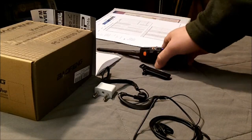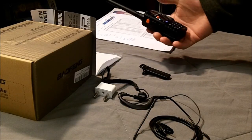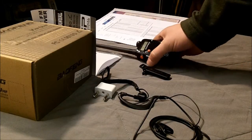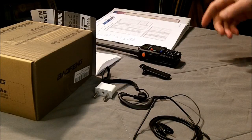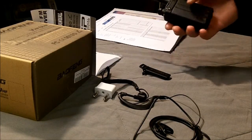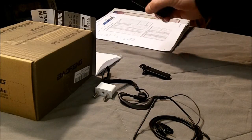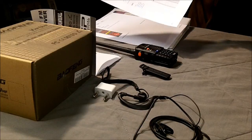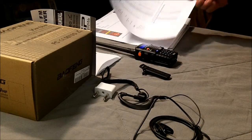You can pick up GMRS and FRS frequencies on here. I have multiple FRS and GMRS radios — I just got my boys a cheap set to play around with. They were running around out in the yard and I was listening in to them on this radio. You can just go online and print off the frequencies for the channels so you know what to dial it into.